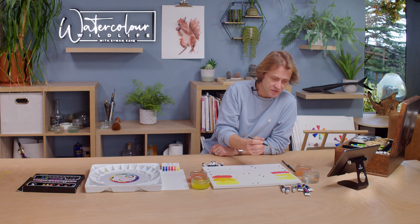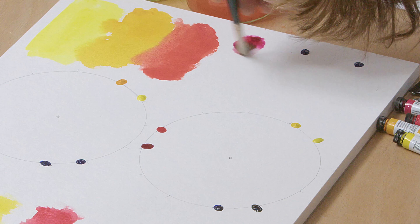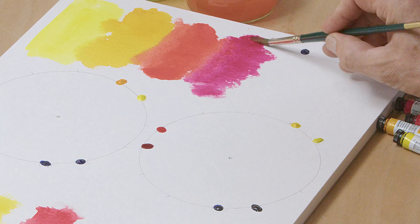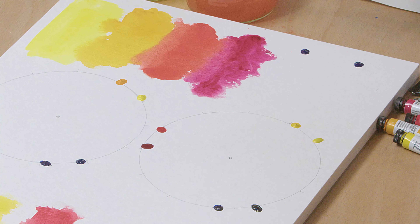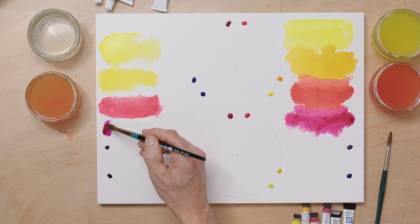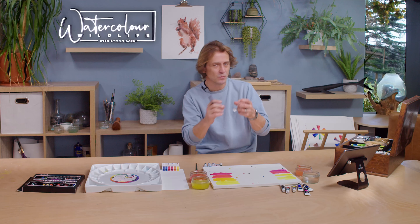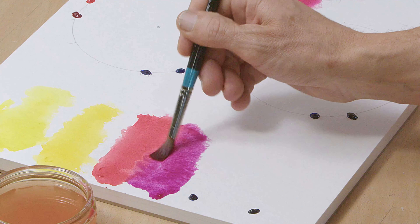Now the rose — I've got a Quinacridone Rose on the Daniel Smith side. These Daniel Smith colours mix together beautifully; super vibrant, and I've barely touched the paint with a big glob still left. On the budget side the rose is reasonably vibrant, but I can feel the paint has a different consistency — it's more gloopy and doesn't mix quite as well with water.